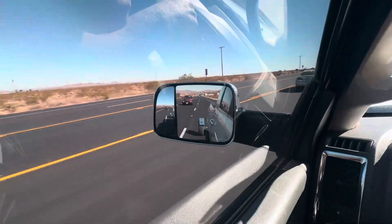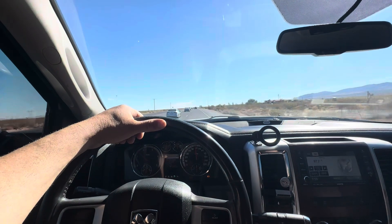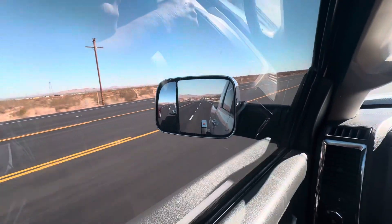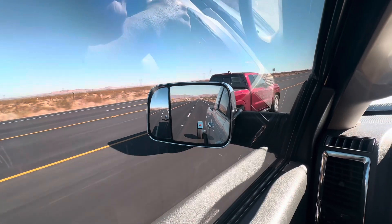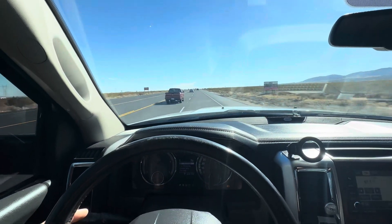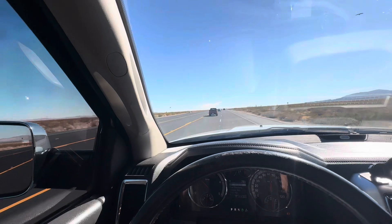It seems to be bouncing, but I don't feel it like I felt in the other truck. You can see it's bouncing, but not feeling it. Anyway, we'll see — drive it down, up and over that mountain right there. That'll be fun.